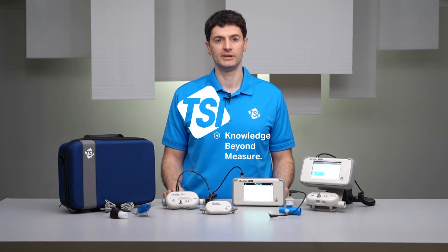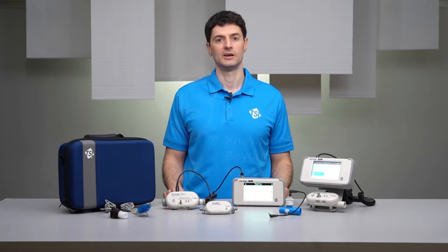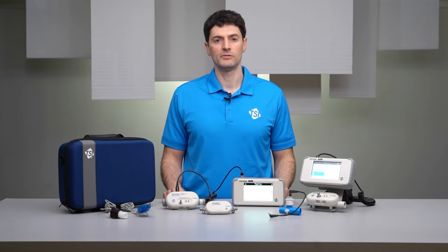Welcome to a training video on TSI Certifier Flow Analyzers. In this video I'll provide an overview of the Certifier Plus Flow Analyzer test system.